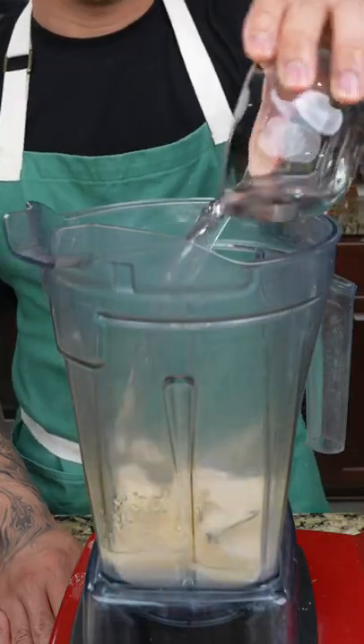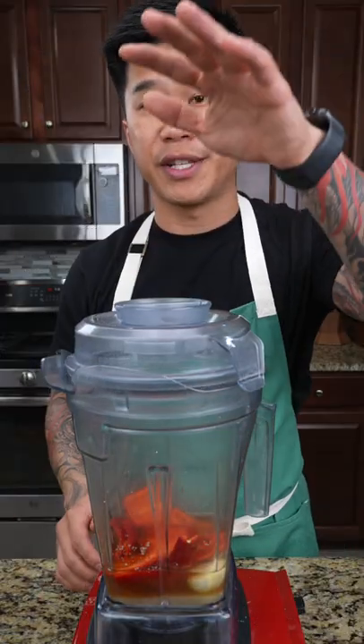For the red chili sauce, combine sugar, water, fish sauce, lime juice, garlic, and red fresno chilies. Place the lid on and blend until smooth.